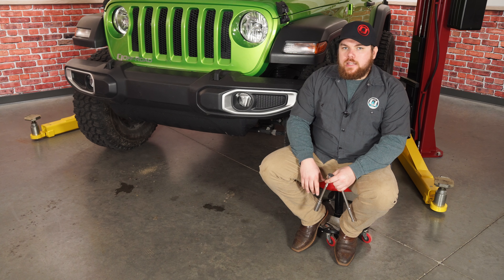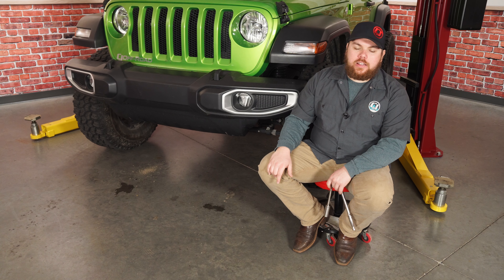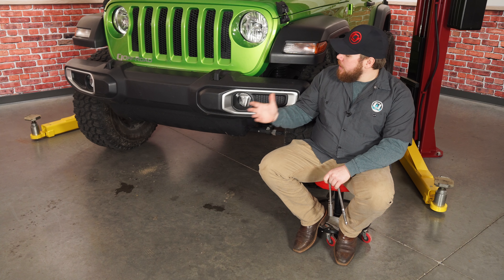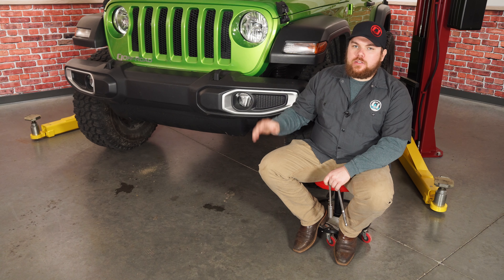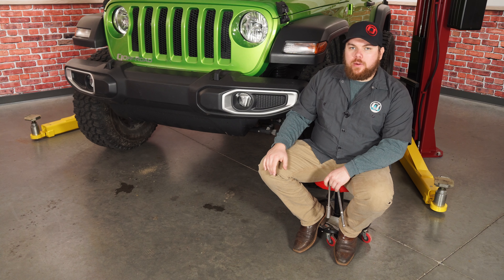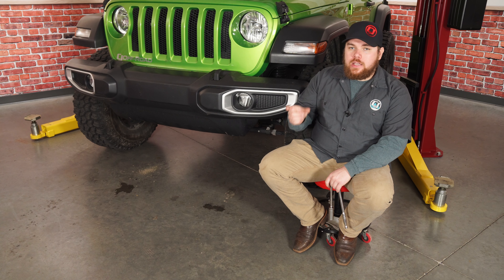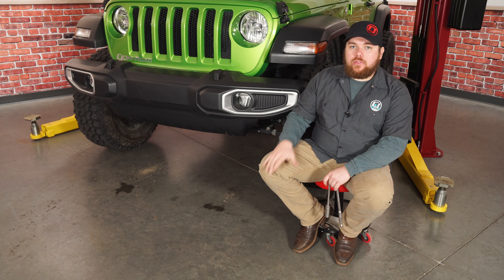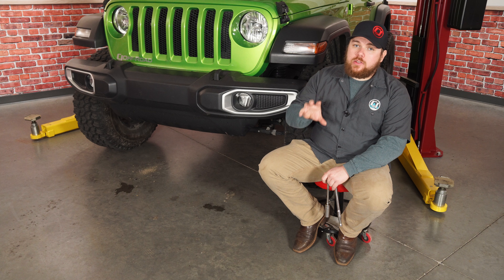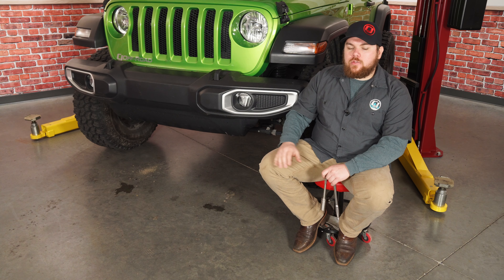We're in front of our 2018 JL. We never had a stock bumper on here so we robbed this one off of the Gladiator parts we've been taking off — it has the factory LEDs. We bolted it up to show you what this looks like with a factory style bumper. One thing to mention is that Diode's brackets for the fog lights will also work with aftermarket bumpers that have a hole in them and accept a factory style fog light — definitely check the description on our website to make sure they'll fit.